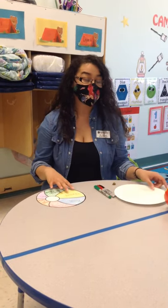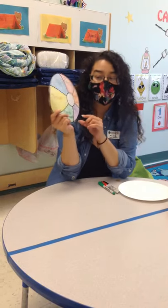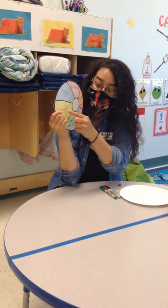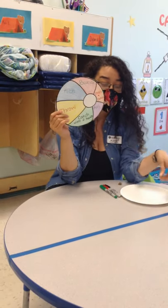And then we're going to make our little spinner. You can do it two ways. You can do like I did and you can print out a picture of a beach ball. You can color it in and then put the different commands that you want to do for the ball.